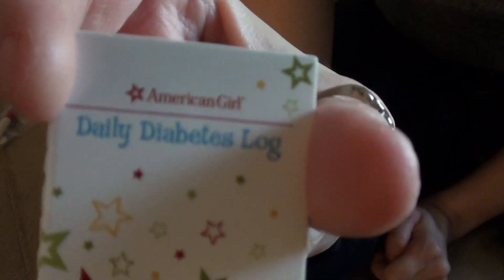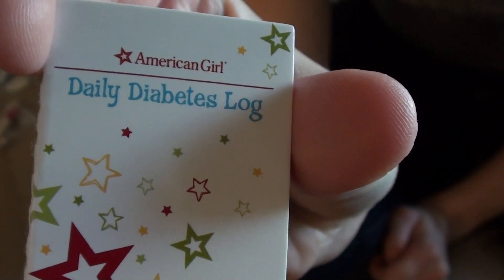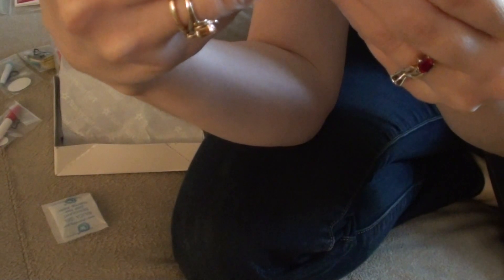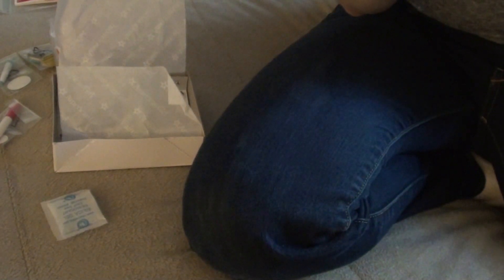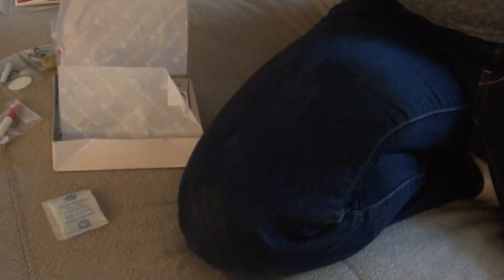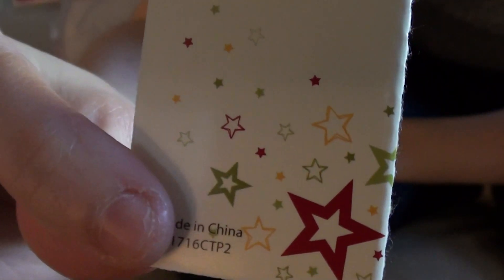So this here is the daily diabetes log. What you would do is put entries for breakfast, lunch, dinner, and snack — for Monday, Tuesday, Wednesday, Thursday, Friday, Saturday, and Sunday. Then you would do your reading and the dose, and it goes all the way across. I'm going to hold it still so you guys can see. It does have a cute touch, and each page is the same — there's no difference in the pages, so they're all the same front to back. And then in the back it's got this nice print. So it's a cute touch.